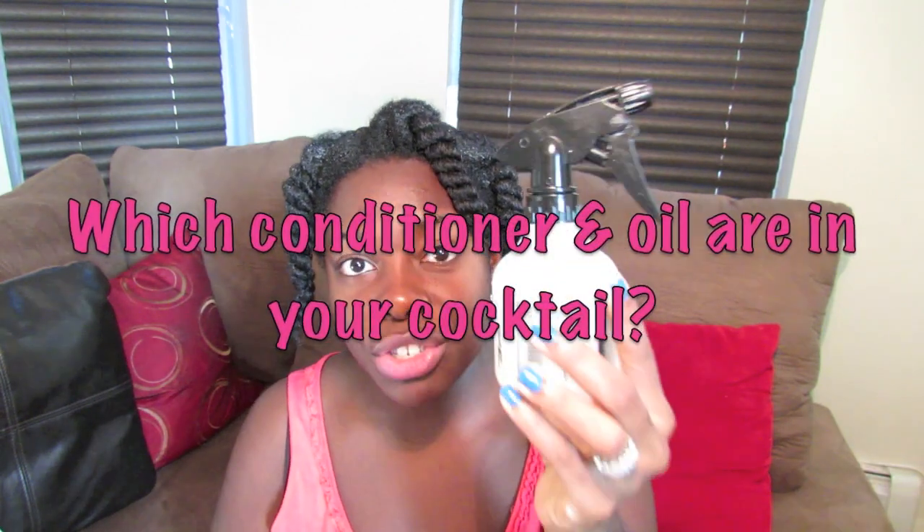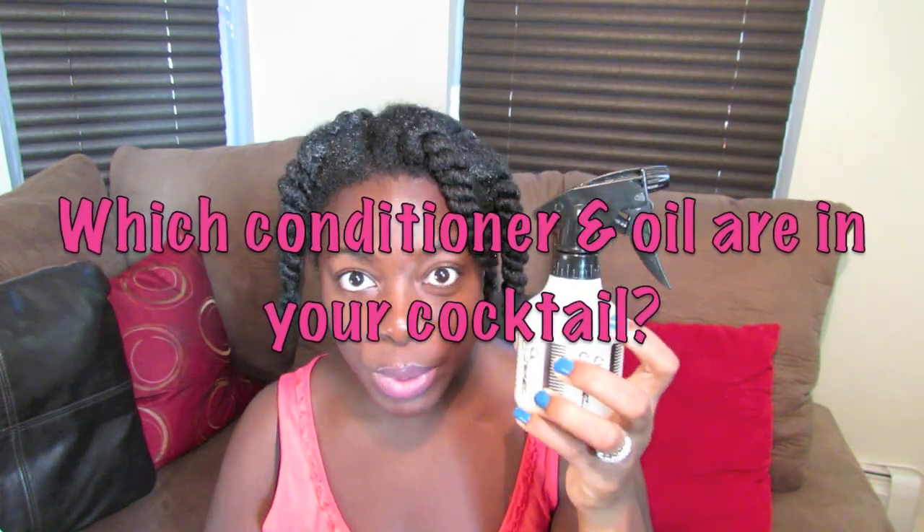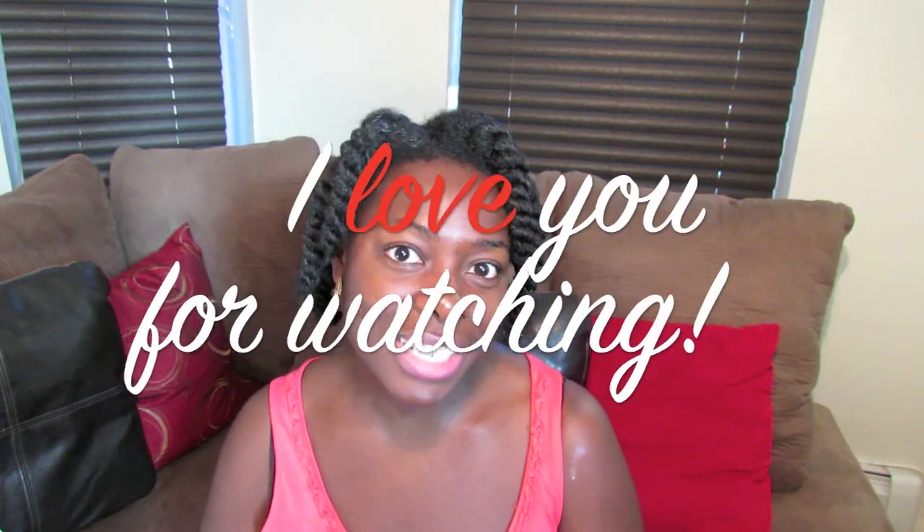I hope this was helpful for someone out there. Let me know if you have any questions. Let me know what conditioners and oils you use in your mixture, and as always, I love you for watching. Bye!